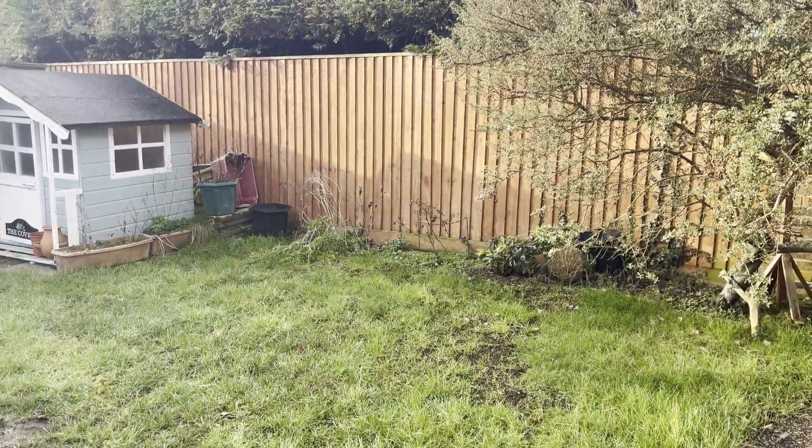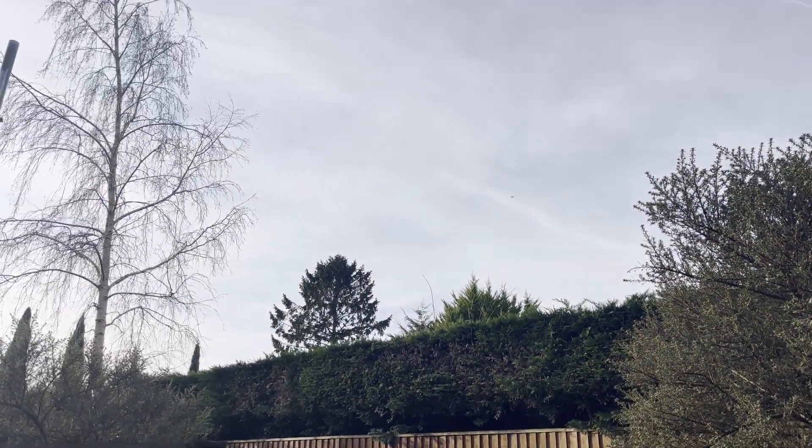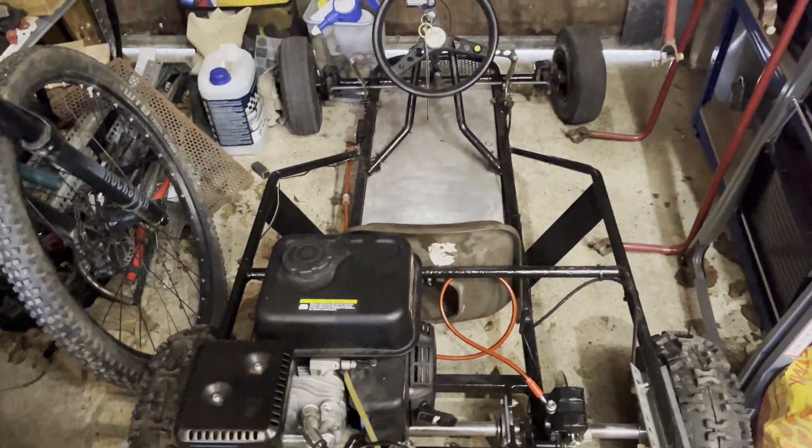It is a lovely day out right now. We're running the 63.2 tooth sprocket on this go-kart. Let's go take it for a ride, and hopefully we won't bend up any of this axle — so it's going to be perfect.